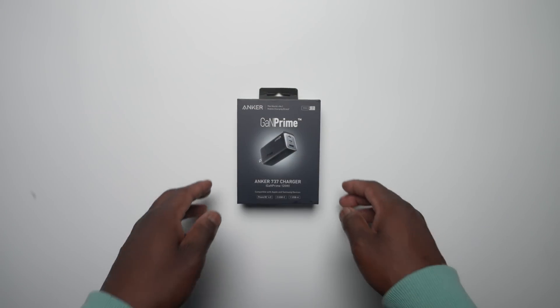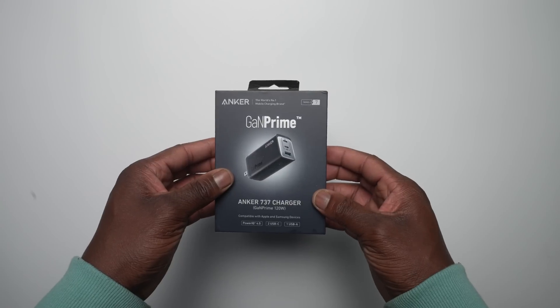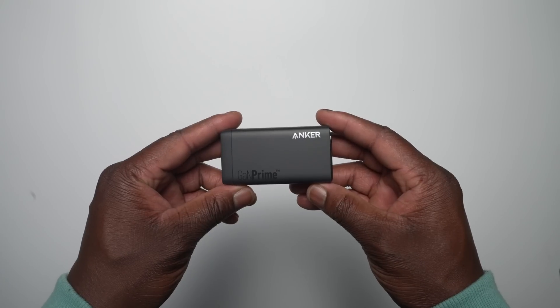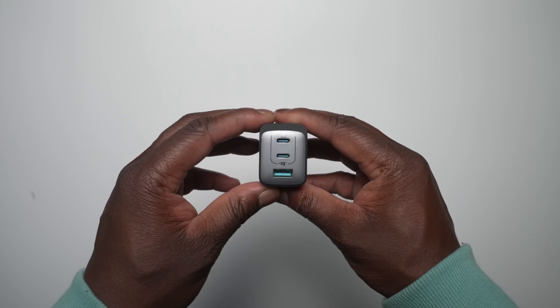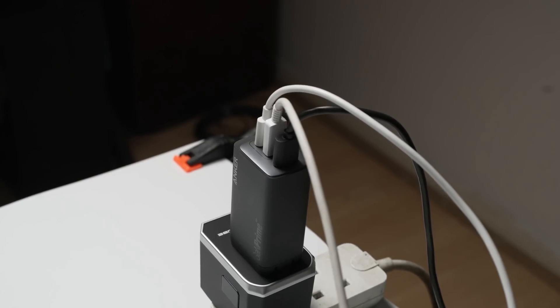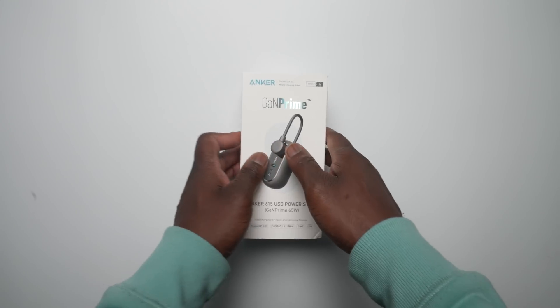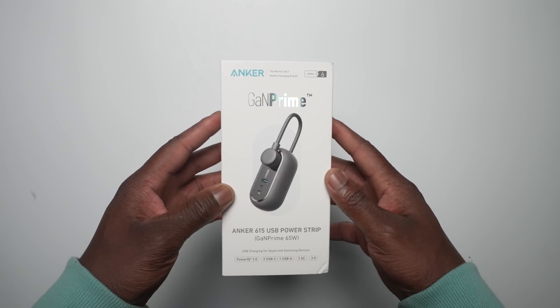Not far behind is Anker's 737 charger, which offers a massive 120-watt output with multiple charging over two USB-C ports and one additional USB-A port for fast and efficient multi-device charging, while keeping a compact design much like what you find on the Anker 735.